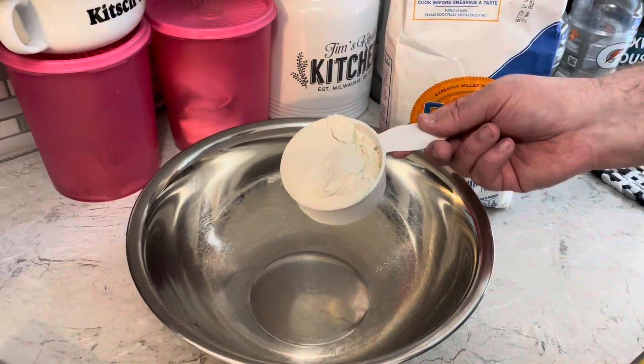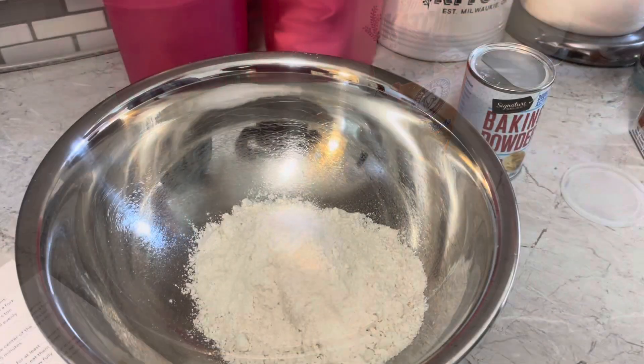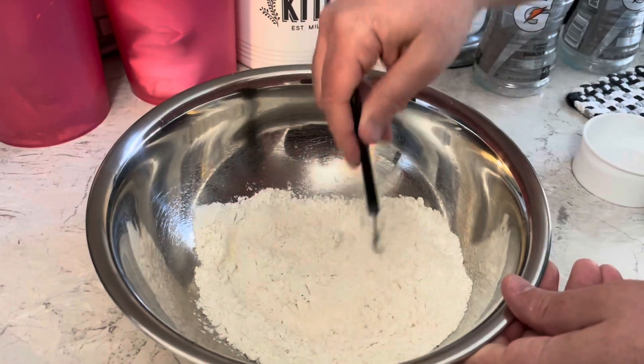Grab a bowl. Two cups of flour, a teaspoon of baking soda, a teaspoon of baking powder. Mix that together.